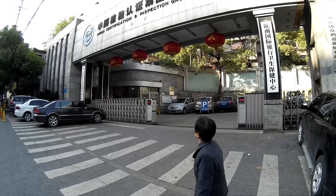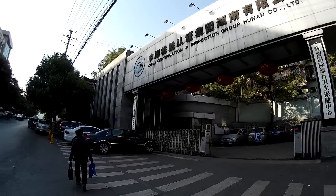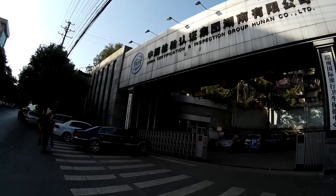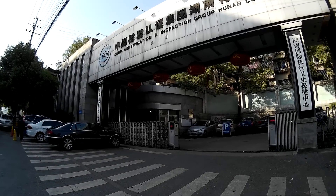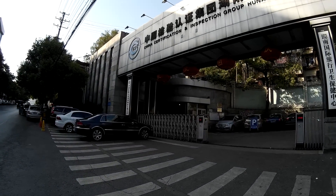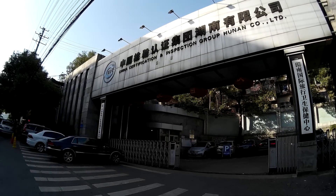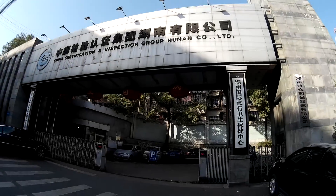Hello everyone, I hope you are doing well. Today I want to show you this place, which is really useful for all foreigners staying in Changsha. This is the place where you need to do the health certificate. In China, if you're working, every year you need to have the health certificate in order to have your working visa. This is the place in Changsha — it's called the China Certification and Inspection Group Hunan.